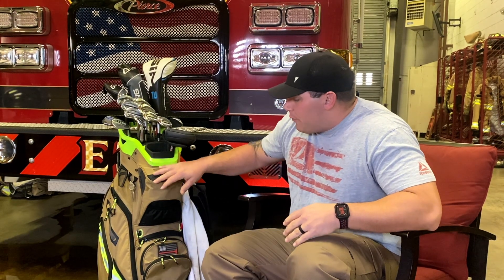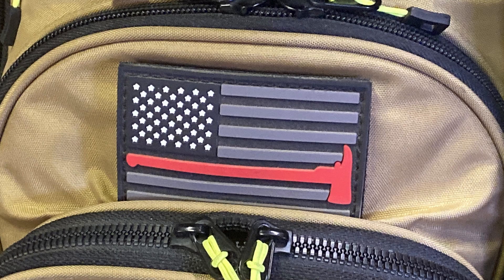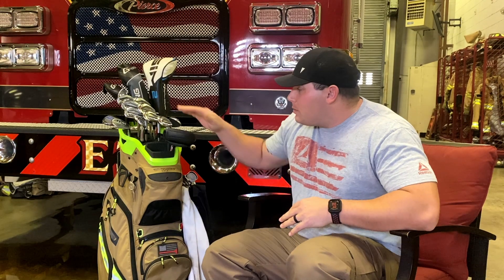I'm actually in the firehouse right now working, so I'm gonna start off with the bag. Got a Sun Mountain bag, C130 First Responder Edition — super awesome. I love all the compartments. We'll get into those later as we go on, so I'm gonna start with the clubs, work through those and show you what I got.